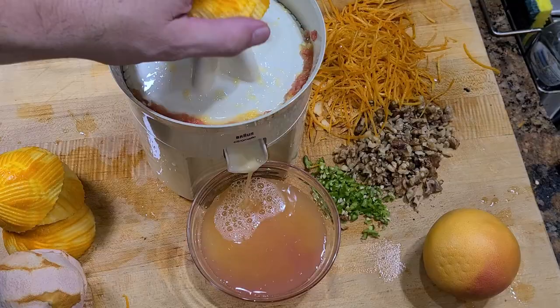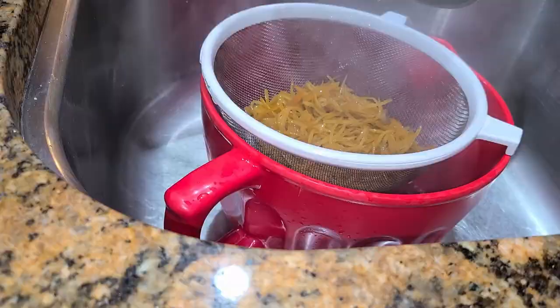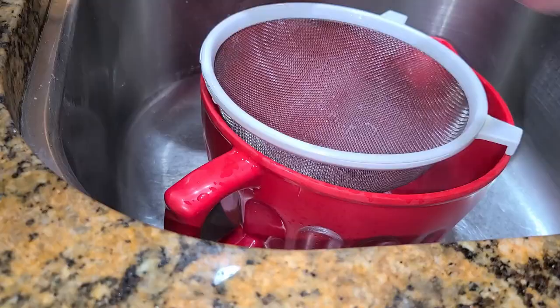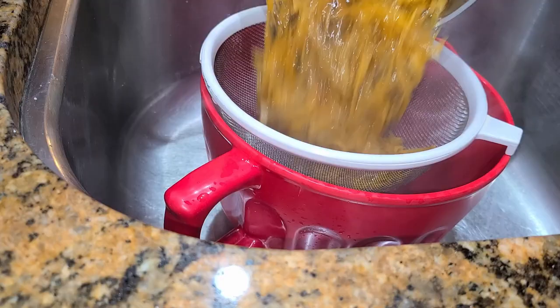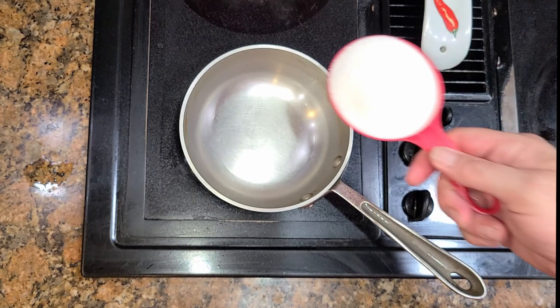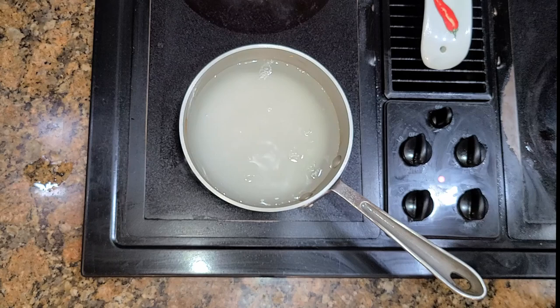Meanwhile while that's boiling, we can juice the two oranges and two grapefruits, because we're going to use that — it's going to be our only liquid in this. Once the 10 minutes are up, we strain it, put it back on the stove again, cover it with water, bring it to a boil again, reduce, and boil another 10 minutes, then strain again. Now we're going to candy the orange and grapefruit zest, so we take a cup of sugar and one and a half cups of water.